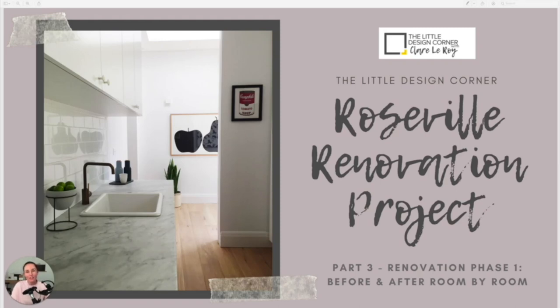Hello, Claire Leroy here and welcome back to my channel where I help interior designers, decorators and home renovators create beautiful homes that they love to live in and businesses that they love to work in. We are back today with video three in a series where I am walking you step by step through the renovation process of my Roseville project. Today we're into a really exciting part of the video series — the before and afters of the whole first phase of this renovation project.